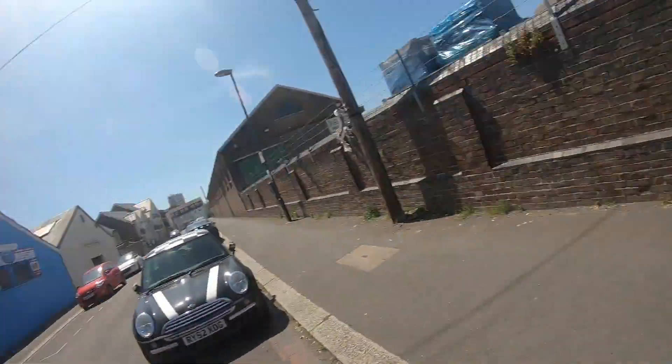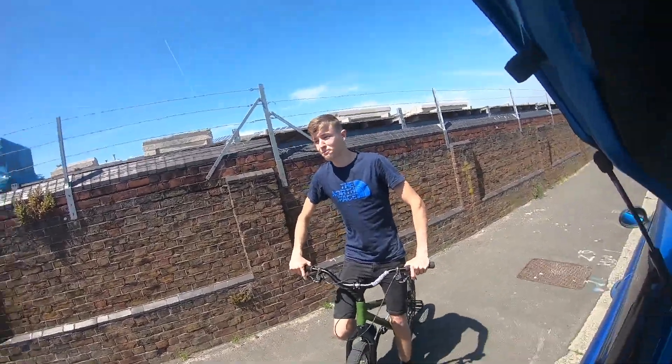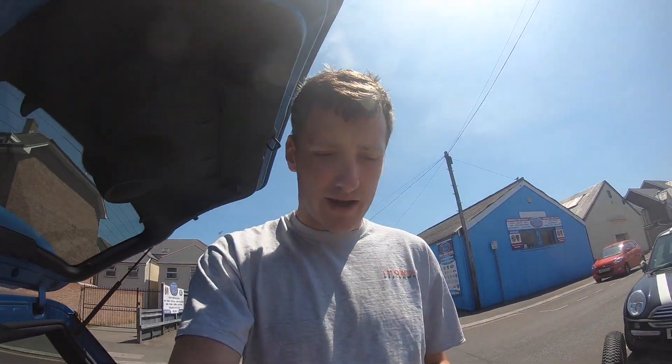Hello everyone again from Bike Tarnation. It's me and John back at it again, doing a flipping vlog in Bognor Regis. I don't know if you know Bognor Regis — it's pretty underrated for riding, not many people have ever ridden here. It is actually quite good. So we're going to go around a few of the spots today, get a few clips, and see how it goes.